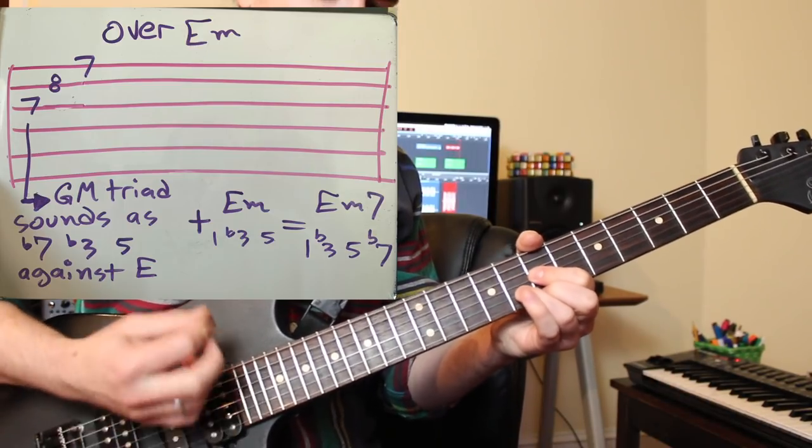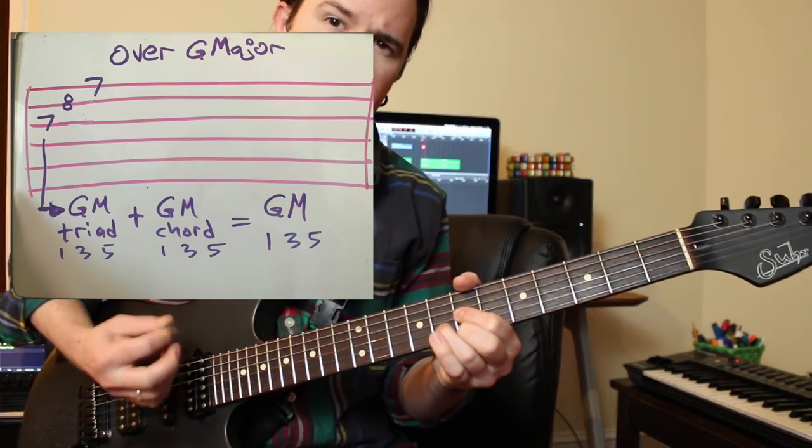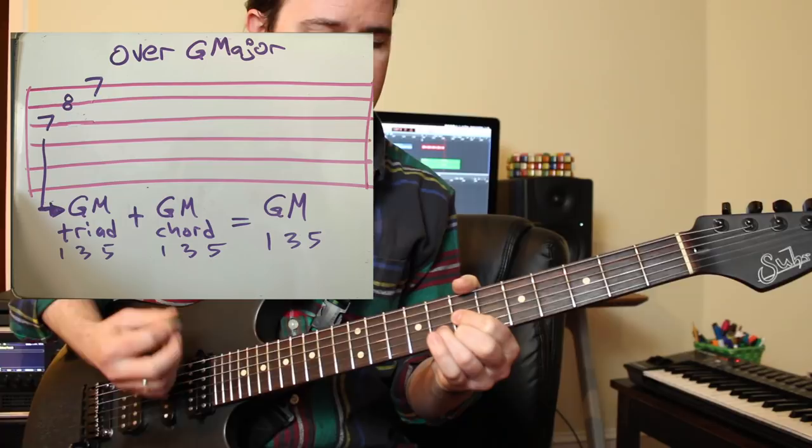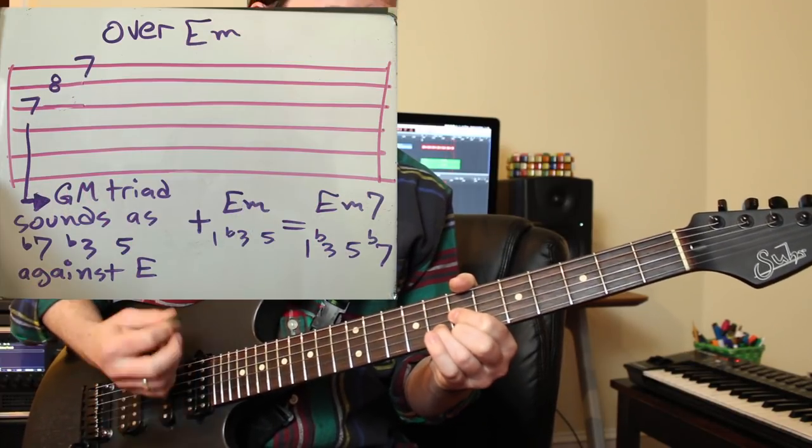So there you go, guys. Three simple tricks to get more mileage out of the stuff you already know. Major, minor, and diminished triads can be strategically combined to form expensive-sounding major seven, minor seven, and dominant chords in a flash. Thank you so much for watching. Be sure to hit like and subscribe for new lessons every single week, and if you feel like you've learned something, support the channel over on Patreon at patreon.com/benellerguitars. It's been fun as always, but I've got to jet — those kittens aren't going to declaw themselves. Less clickin', more pickin'.